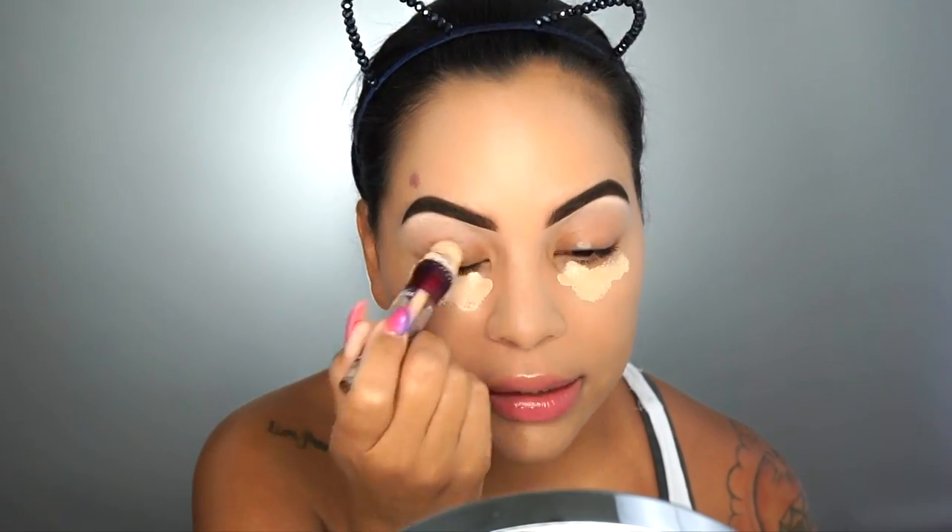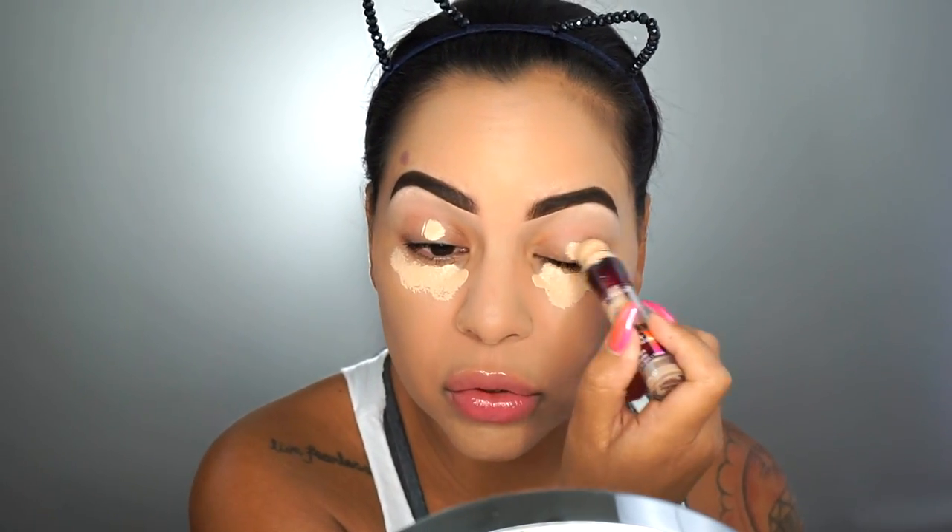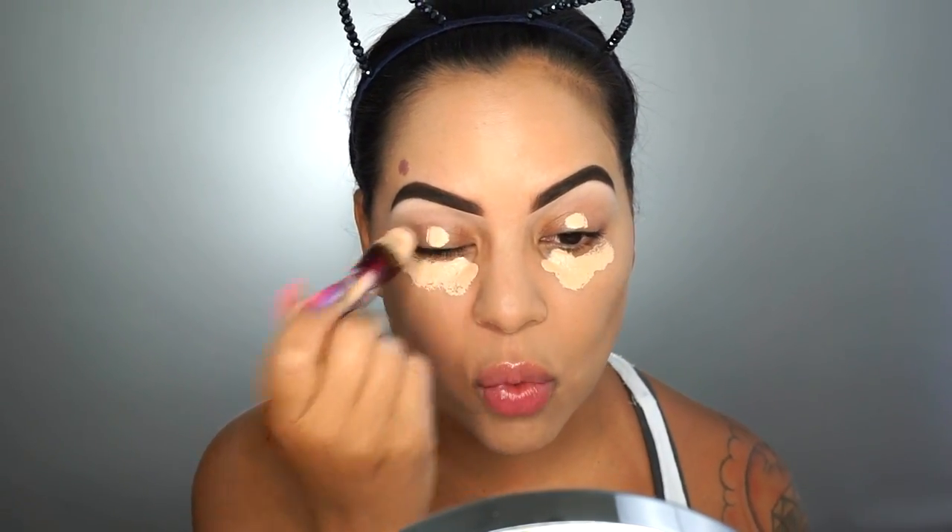Next, I'm going to go in with my Maybelline Age Rewind Concealer. This is definitely an oldie but a goodie — it conceals so well and it's from the drugstore so it's not expensive. I just put a little bit underneath my eye and buff it out. I'm not doing the full concealer routine like I normally do. I'll also hit my lids as well, and then I'm going to take my beauty blender and blend that in.